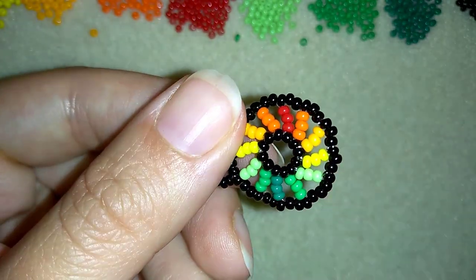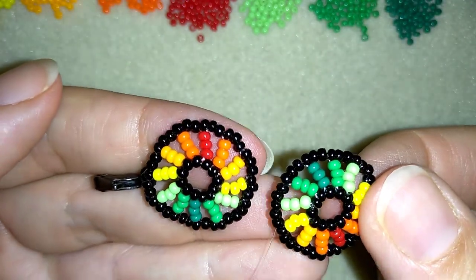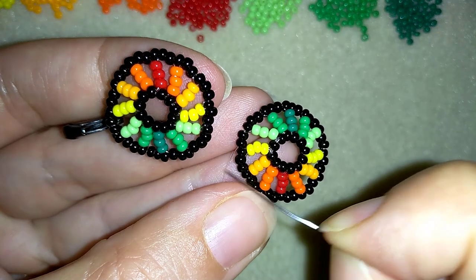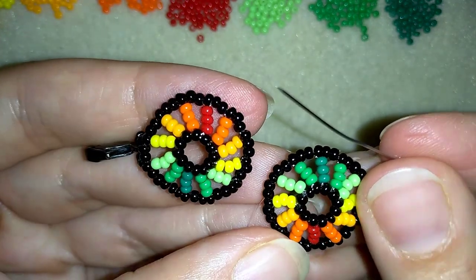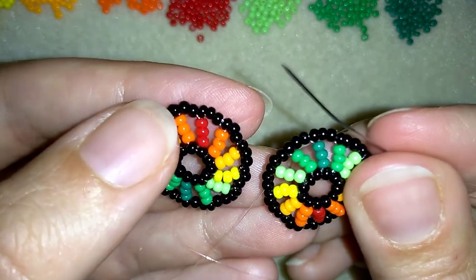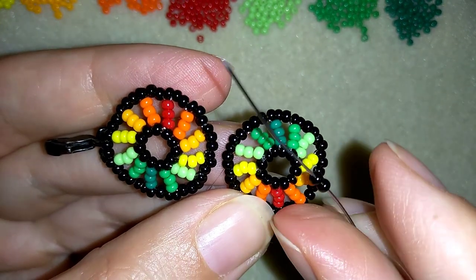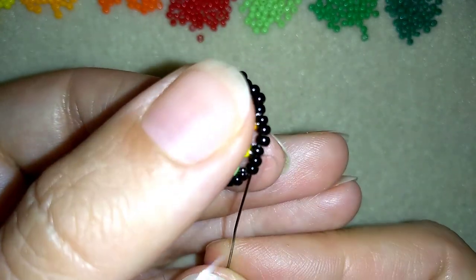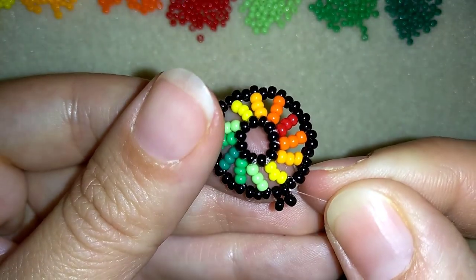I just made my second element and haven't cut my thread yet — I want to connect this element to the first one with this thread. My thread is exiting between the green and the yellow row. You can see how my work is turned: where the first element has orange and reds, I place the greens on the second element, entering them to have this beautiful flip of colors. Now I take two black beads and go between those two beads, adding two more beads between them.